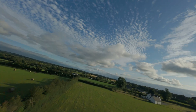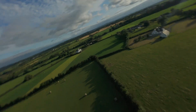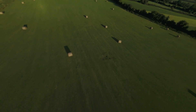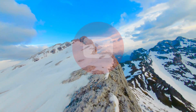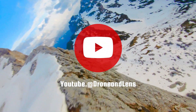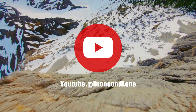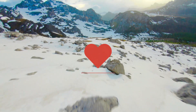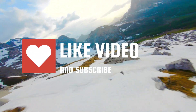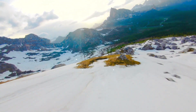Nobody can actually teach you how to be good at flying full manual. They can teach you the basics and it's down to you to get to grips with it and make your skills grow. Before we dive in, if you get any type of value from this video, please hit that like button and subscribe as it really helps me out in more ways than you can imagine.